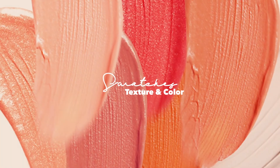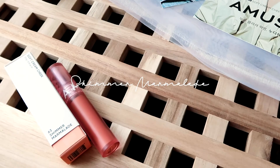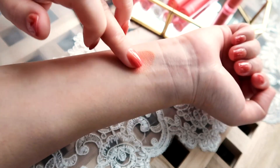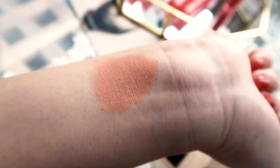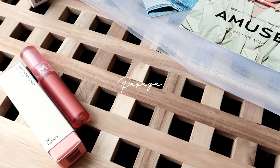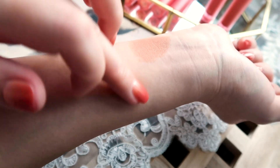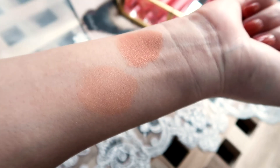Now let's talk about texture and color while doing some swatches. The first color I want to show you is called Shimmer Marmalade — it's a beautiful soft apricot color with golden shimmer. It gives such a subtle, healthy, warm glow, which is perfect for spring and summer. The next one is called Papaya. It's a muted corally beige color that is subtle and natural looking. It's pretty light, so it's great for fairer skin or for an everyday makeup look.